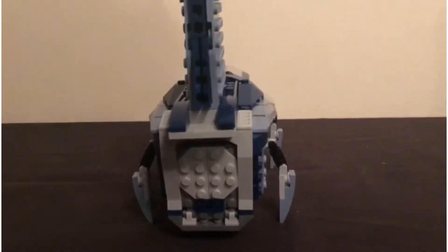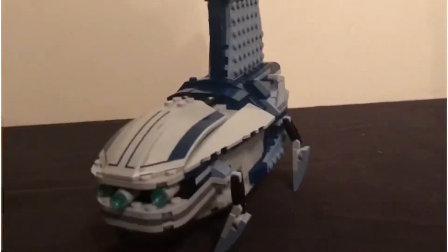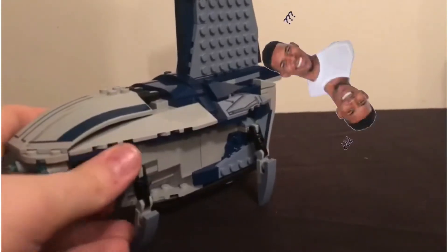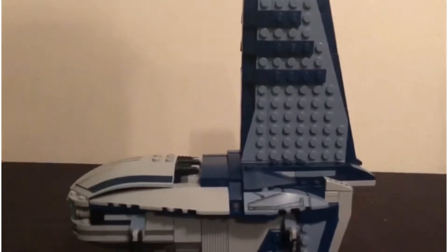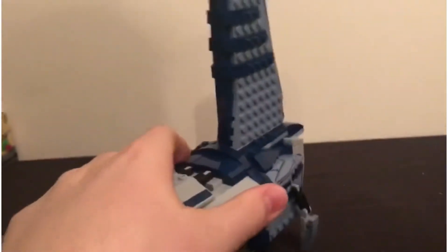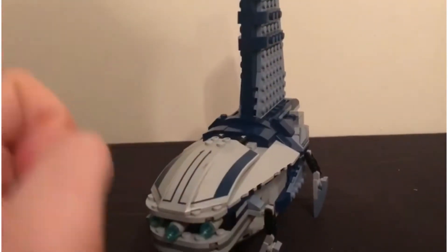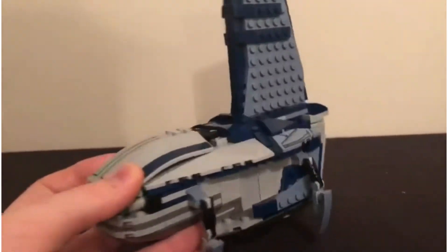I thought it was from the First Order but yeah, basically I'd say it is a mock but it's also not a mock — it's a very heavily modified version of the official LEGO Separatist shuttle. I wish I had that on hand to compare, but the reason I don't is because I made this so I wouldn't have to buy the original one.